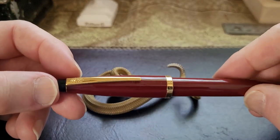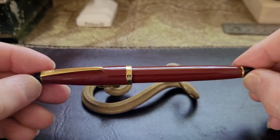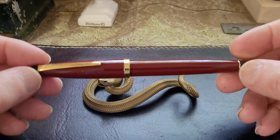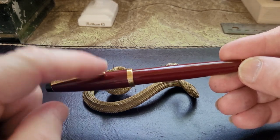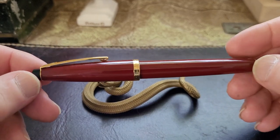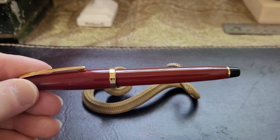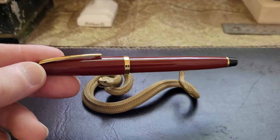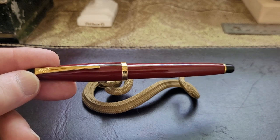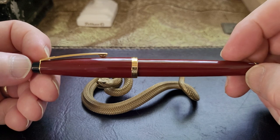When you go online I found some examples of the Cross Solo that were different than mine. The ones I saw in reviews on YouTube or on different sellers had black clips and trim and were different colors. This one is burgundy - or it was referred to by the seller as wine red - and it has gold-plated trim. It's a very nice looking pen. I usually don't like Cross designs, but this pen I really like. It's a really interesting little pen - plastic, resin, whatever - fairly light.